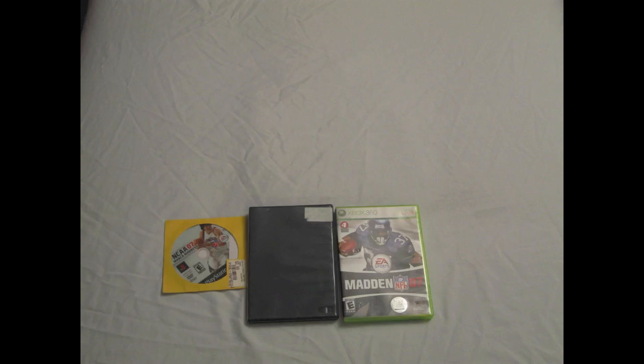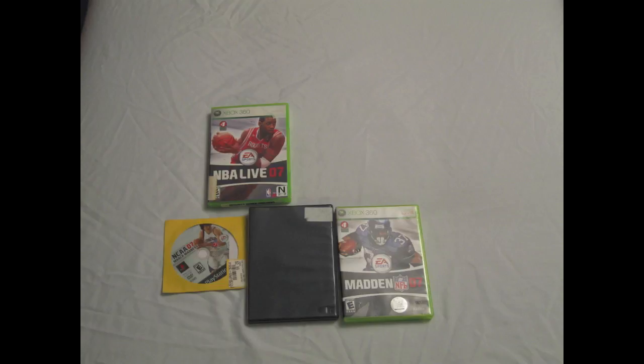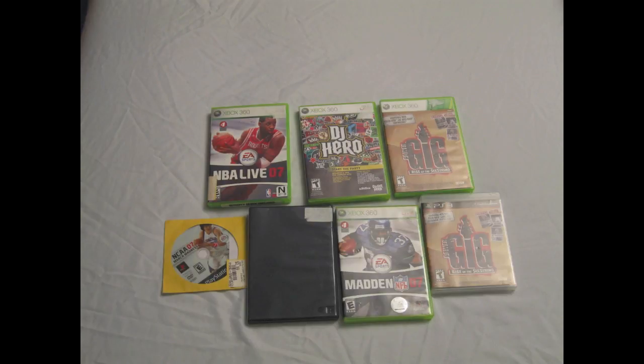Let's start off with games. Starting out for the PS2, there's NCAA 07 March Madness and NCAA 2004. Then for the 360, there's Madden 07, NBA Live 07, DJ Hero, and The Gig: Rise of the 6 String. And for PS3, The Gig: Rise of the 6 String as well.